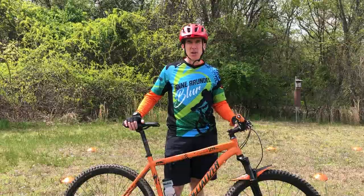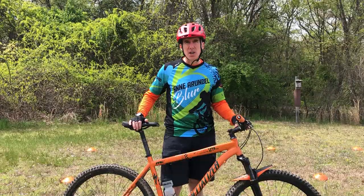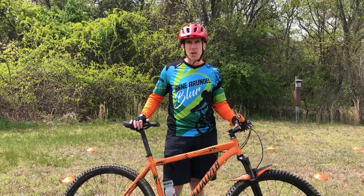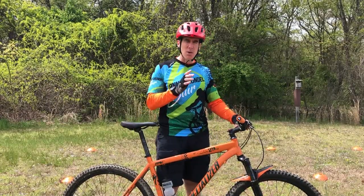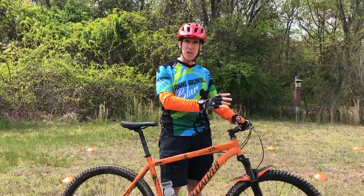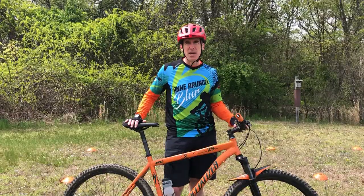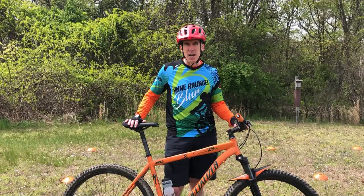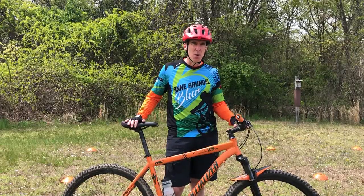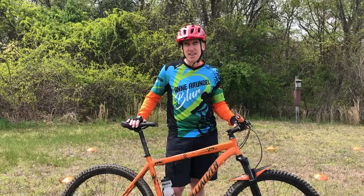Hey mountain bike fans, coach Brian Russell here with the Anne Arundel Blur. Thank you for joining us for this third video in our series on the foundational mountain bike skills. Today we're going to cover the skill of braking. If you haven't watched our first two videos, go ahead and watch those — all of these videos are in a series of progressions. We're going to be led by coach Levon Kirkpatrick, the head coach for the Anne Arundel Blur, and his son Aiden, who are going to walk you through the skill of braking and give you some demonstrations.